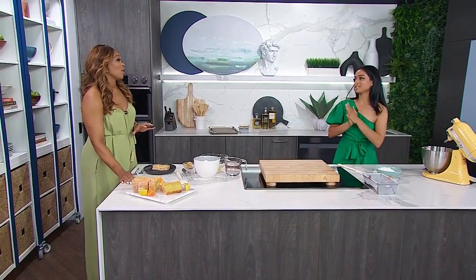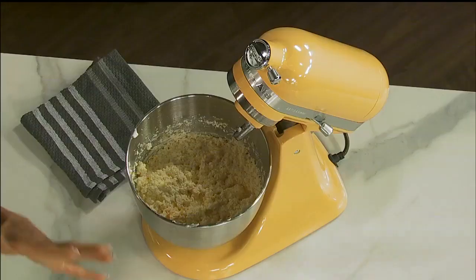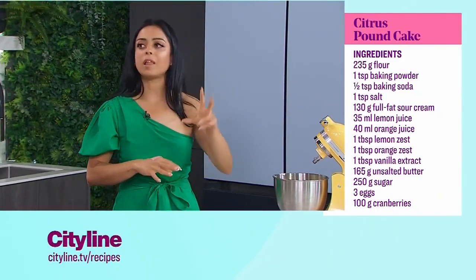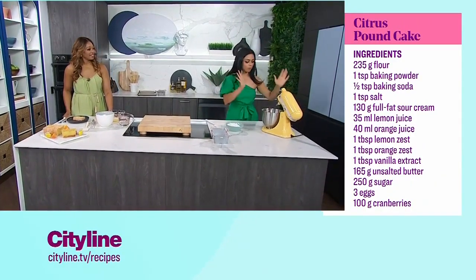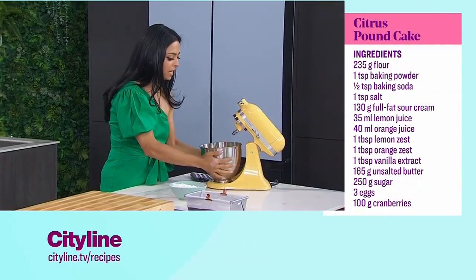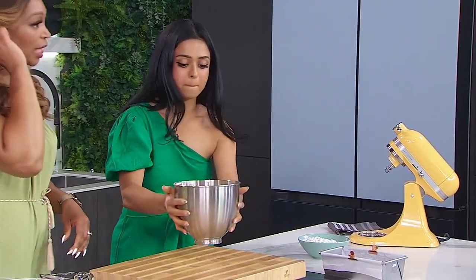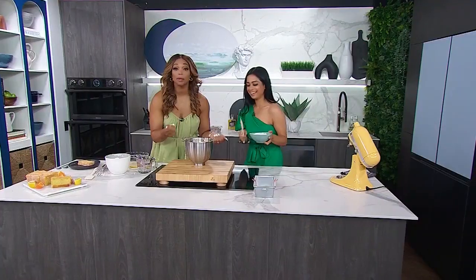So for everyone following along at home, how do we start the recipe? We're starting here — I've creamed our butter super nice and light. You want to cream it for at least 10 minutes, and your butter should always be room temperature. It's going to get really nice and pale. Then we add in all our wet ingredients: the lemon juice, the orange juice, our sour cream, all of that. We mix that up and it's going to look sort of like this — not very appealing, kind of curdled looking, a little chunky.